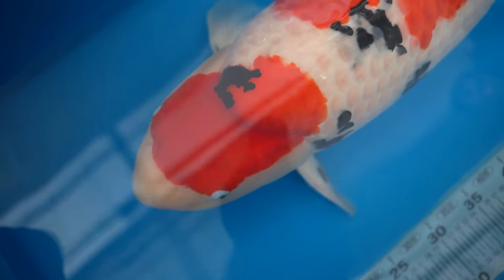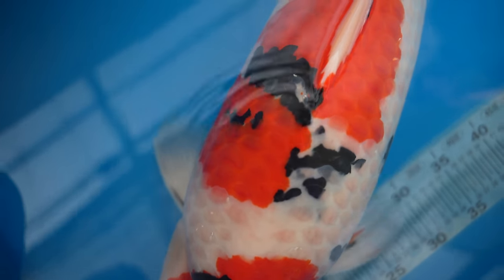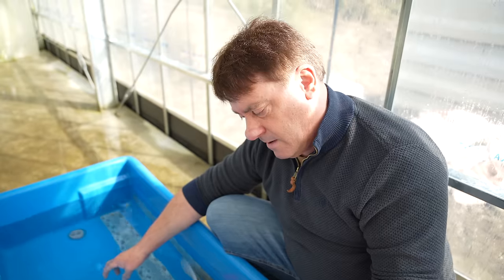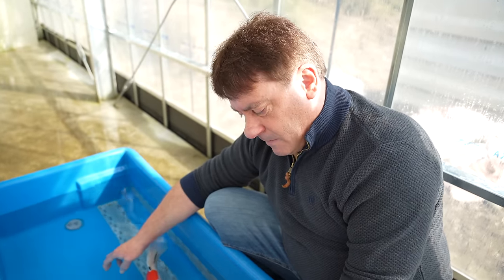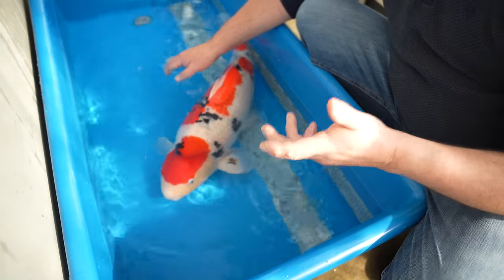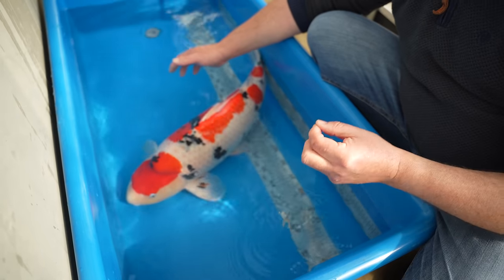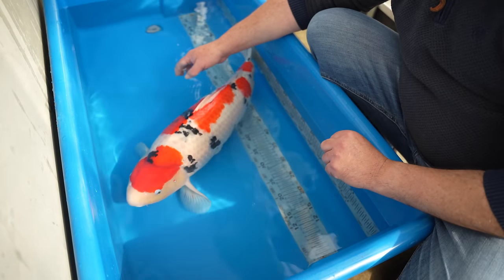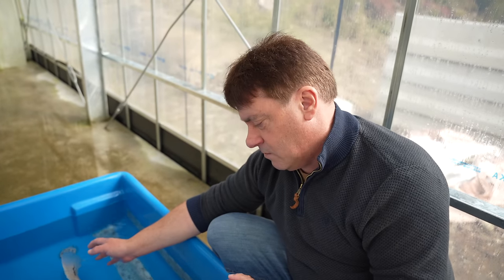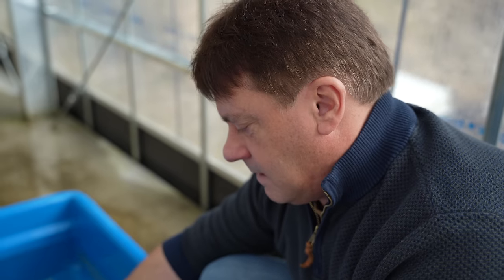Sumi needs to be as black as possible, as thick as possible, and as shiny as possible. If you have surface sumi that has no sashi to it, that kind of sumi tends to have no finish — it tends to look gray, with no thickness and no shine. Underlying sumi with sashi, visible on the shoulder area, gives you some impression that the sumi thickness is going to be really nice when the fish grows up. If it starts out as just surface sumi, it tends to stay that way.